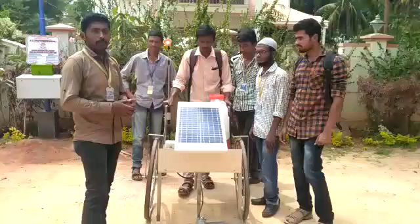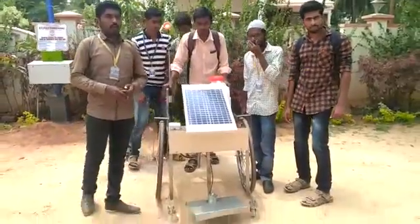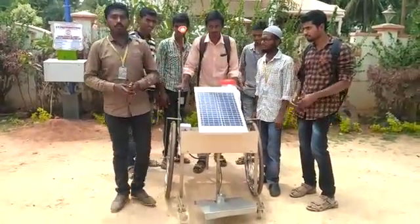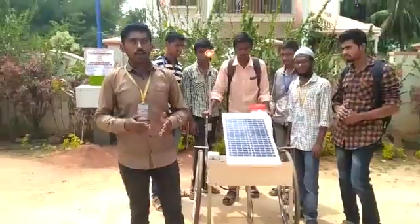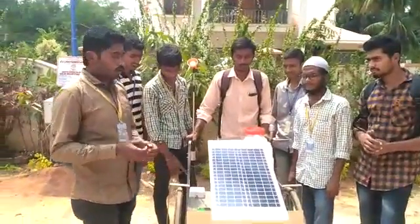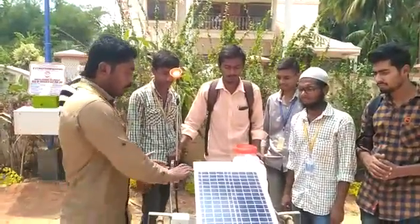This is called a solar operated sprayer with a grass cutter. We are using solar energy because of the high cost of conventional energy — solar energy is a non-conventional energy source. So we are choosing solar energy and using a solar panel.